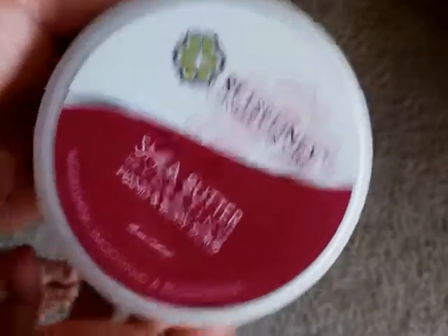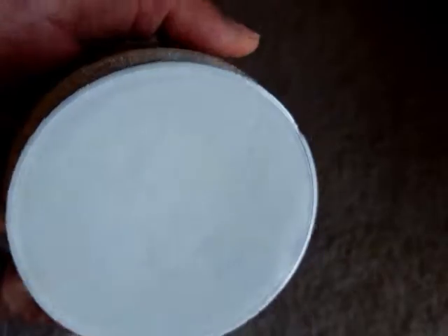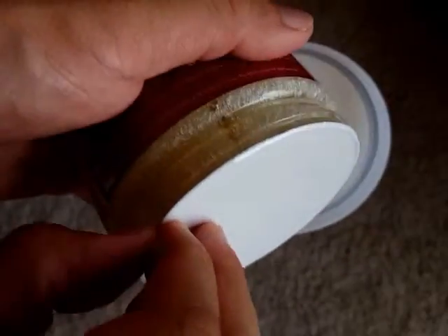This comes as a scrubber in good protective packing, which contains everything. I will just remove the packing — and this is how it looks. This is a shea butter hydrating scrubber. All the instructions are on the packet, and when you open it, this is the protective covering.